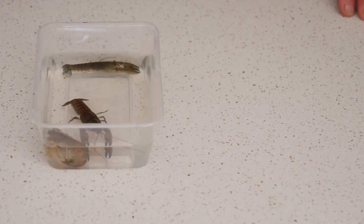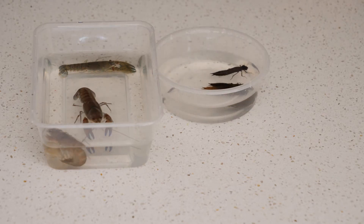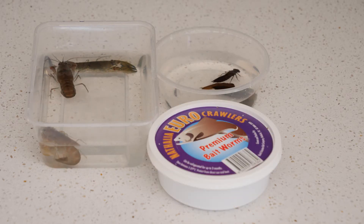Let's zoom in and I'll show you what we're talking about today. First we have our yabbies, then we have our mud eye, next we have our worms, and last of all we have our power bait.